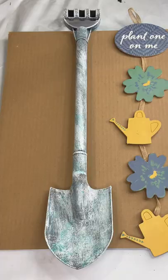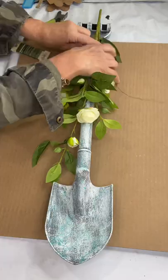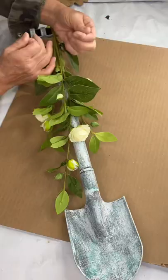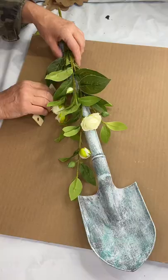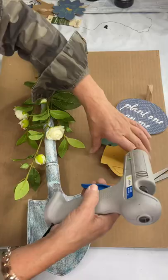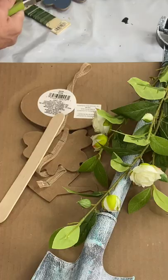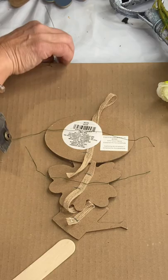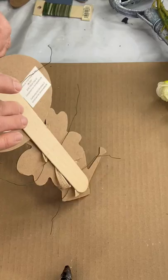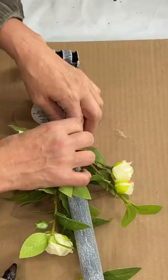I grabbed this garland from Dollar Tree — it says 'Plant One On Me.' I cut out some of the images and I found this spray that looks like little roses from Dollar General. I'm going to start by using some wire to attach the roses. Then I took a few pieces from the garland — the sign, a flower, and the watering can — glued them together, flipped them upside down, placed wire on each image from the back, and added a popsicle stick along all of them. Now I can use the wire to attach my little sign to the top of my shovel.